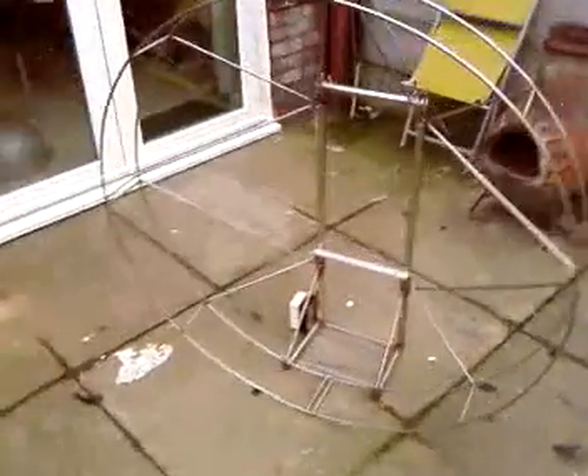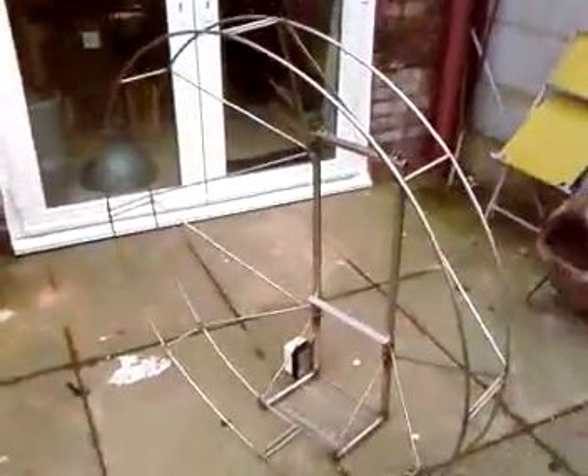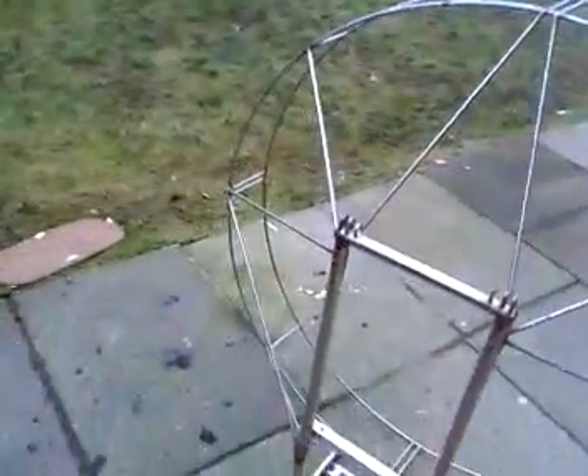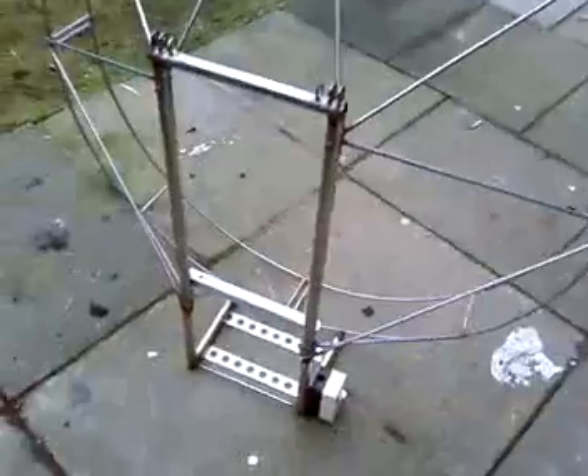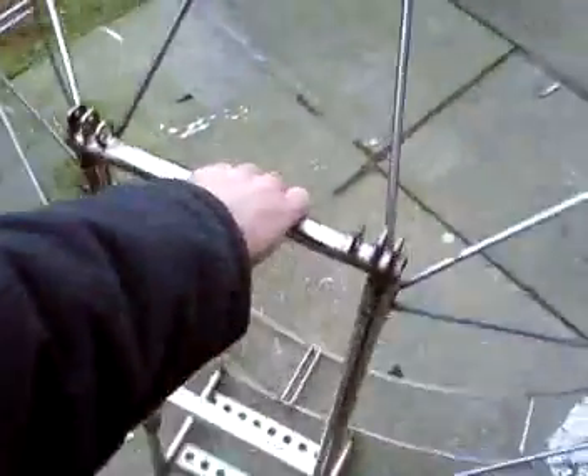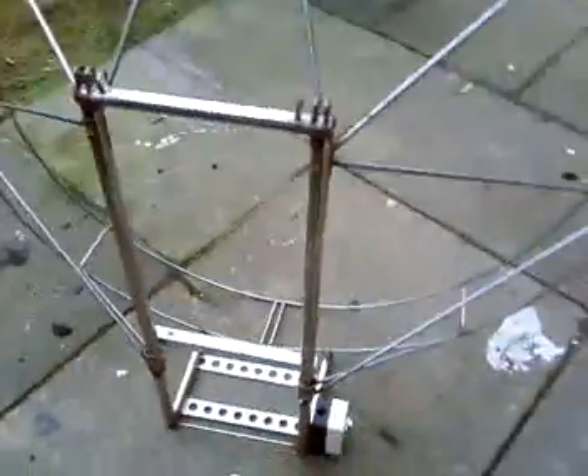Hi guys, just to show you the frame I'm going to be using for my paramotor. I got this off a guy in North Wales. He had it professionally built for him, but he didn't use it — he changed his mind and built a powered hang glider instead. Well done, Pete. It's made out of stainless steel and is remarkably light, only weighs around about two and a half to three kilograms.